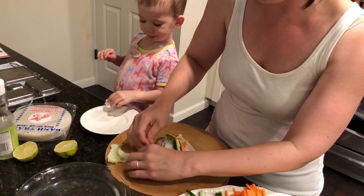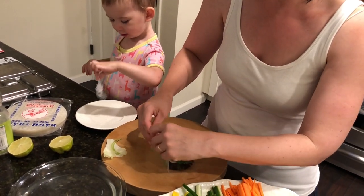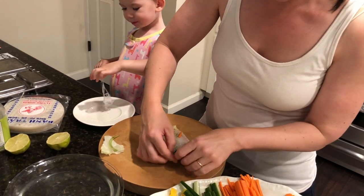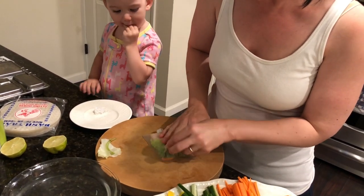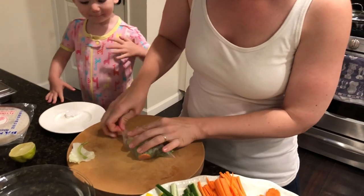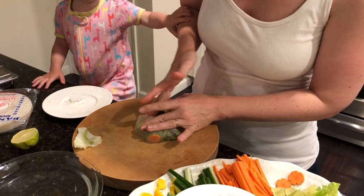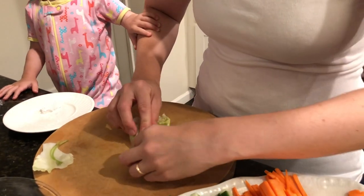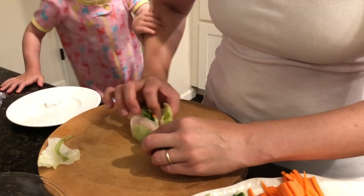Let's see if I can wrap this up. I got it maybe a little too sticky, so I'm gonna wrap and close up my ends like a little burrito.